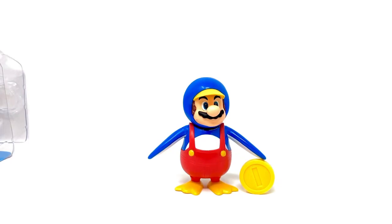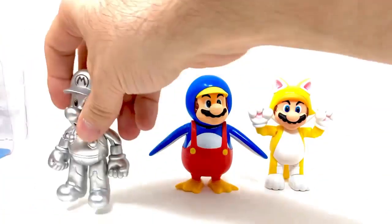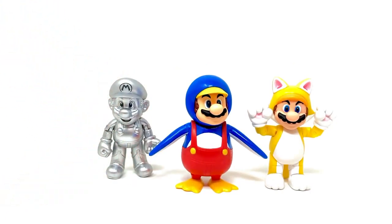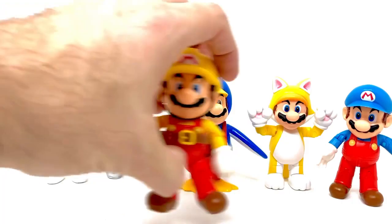We've got a lot of other Mario variants in the line so far — Tanuki, Cappy Mario with the hat with eyes, Metal Mario, Cat Mario, Ice Mario, and more. Let me bring them all out for a family portrait. Here's Cat Mario, Metal Mario — making room for everyone.